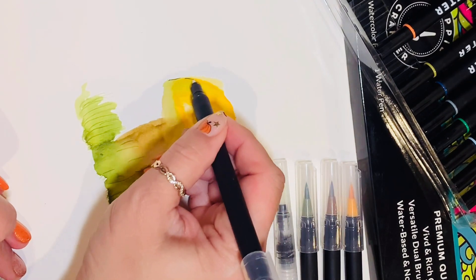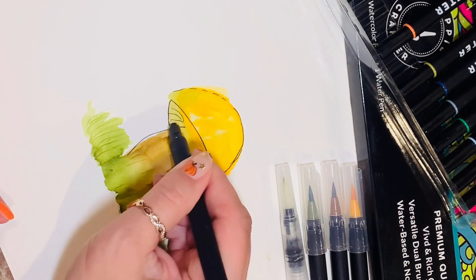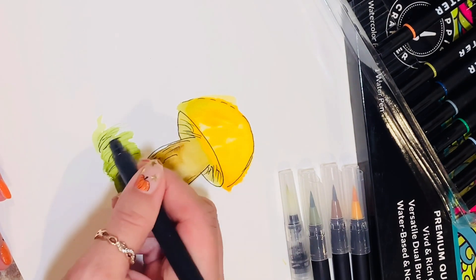The set is great for drawing, painting, calligraphy, and works well on my watercolor paper. I enjoyed it a lot.